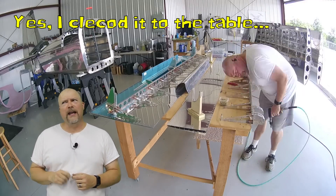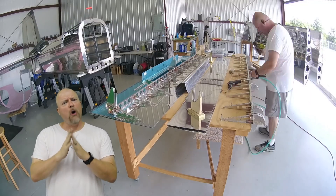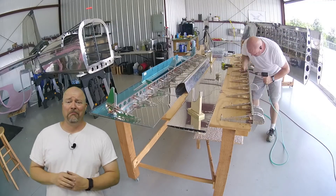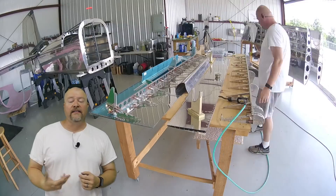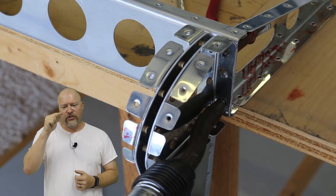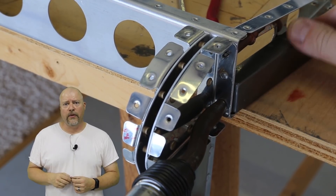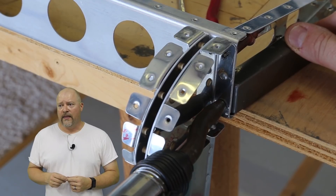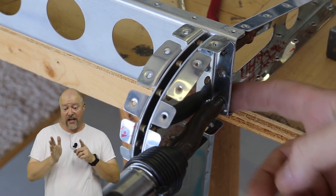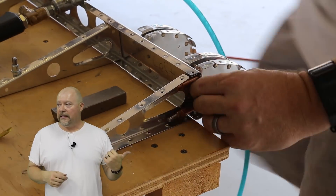It really came down to the ribs — they're just real small. I ended up doing everything with the bucking bar and it worked out great. One of the things people have asked me is if I ever need that stepped nose for the rivet gun, and the answer is absolutely yes — you're going to use it. It's really handy because it kind of gets around where you need to go. So that's what I did there.